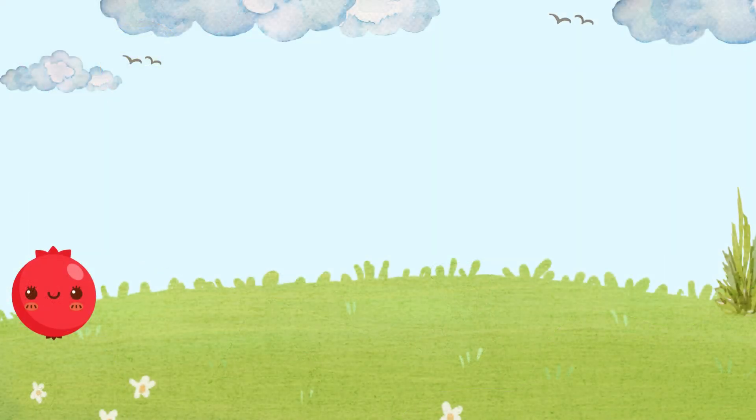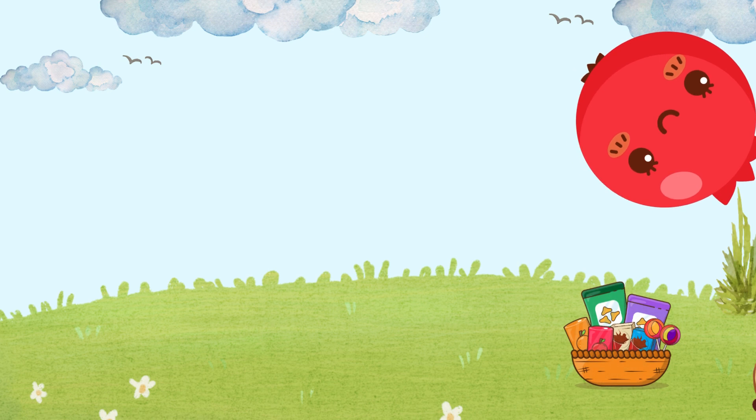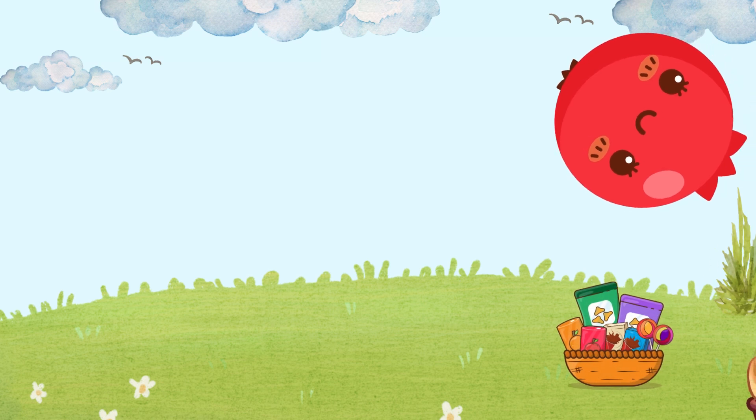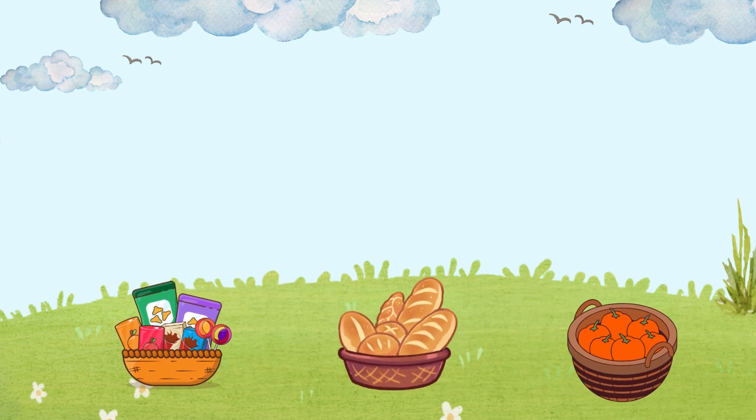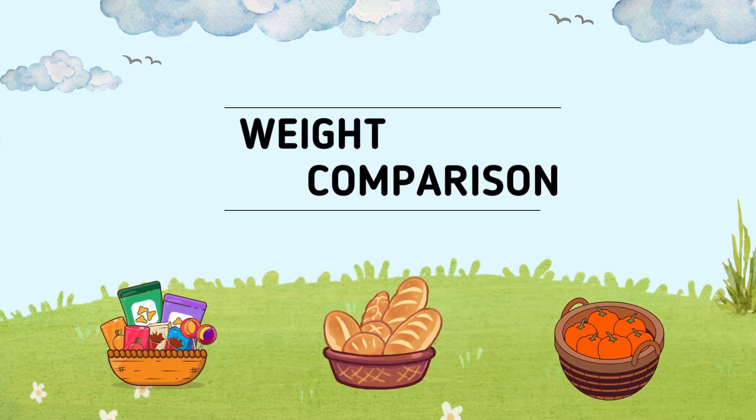Hello, friends. Welcome back to our fun learning adventure. Today, we're diving into the world of weight by comparing different objects. Ready to figure out which is heavier and which is lighter? Grab your thinking caps and let's get started.